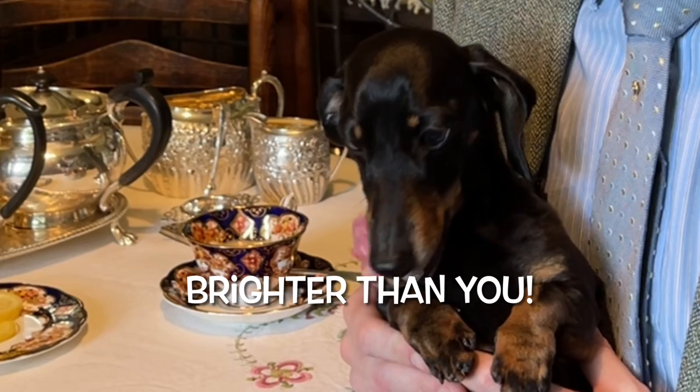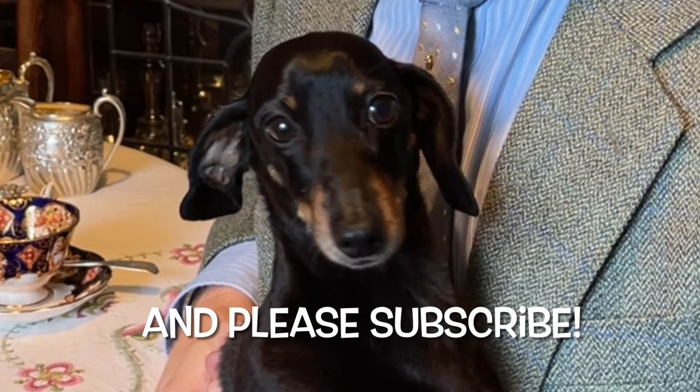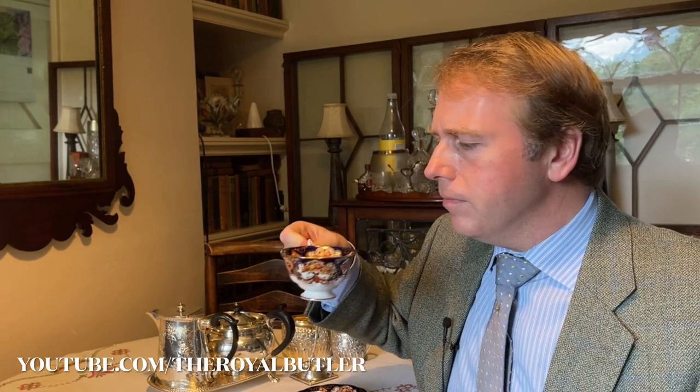And there we go. I hope that's given you a few ideas on the correct way to offer your tea to your guests. Shumba, did you enjoy today's lesson? Yes, he always enjoys the lessons — he's one of my best pupils, one of my brightest and one of my best. I hope you've enjoyed today's At Home with the Royal Butler from myself and from Shumba. We hope you stay safe. We will see you on Friday for our next In Conversation with the Royal Butler. Please keep the likes coming in, the comments, the ideas, the suggestions — loving the chat and the conversations. Until then, thank you for watching and stay safe. Chin chin.